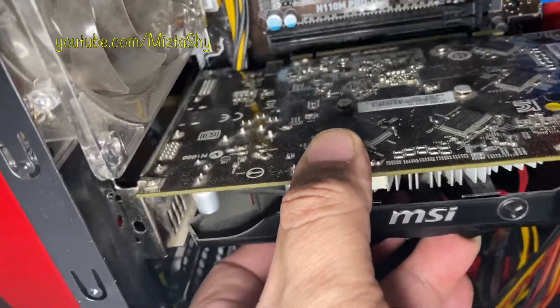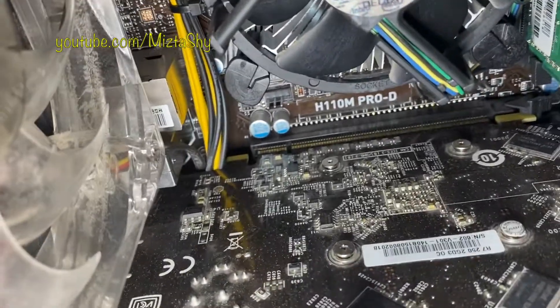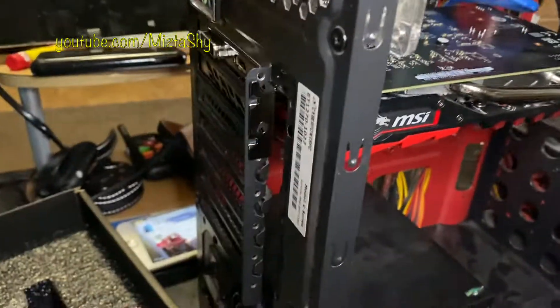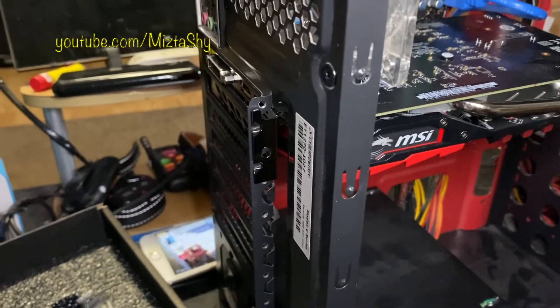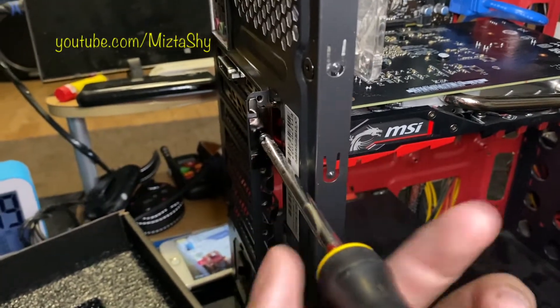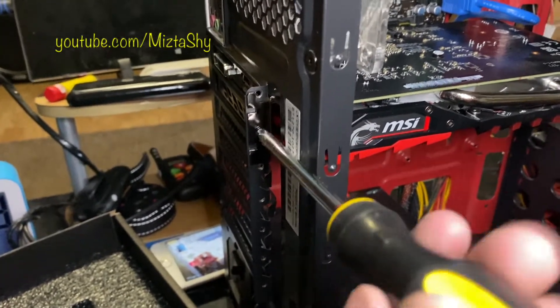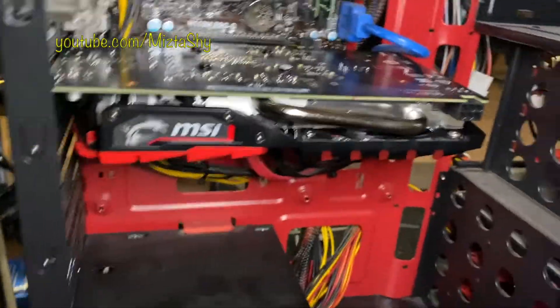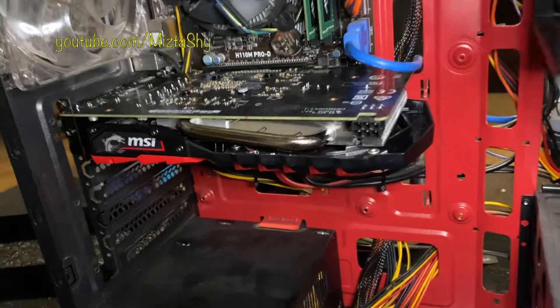It's a pretty simple install. Make sure you put the card in straight — left side first, then the outside. Put in both screws. If you do not put in the screws when it comes time to plug things in, you'll just end up pushing the graphics card inward and you might end up damaging it.